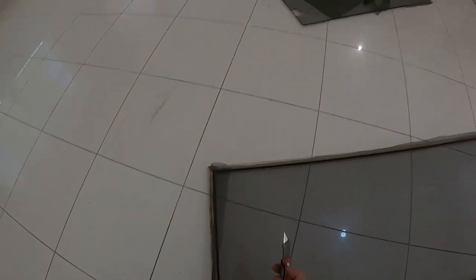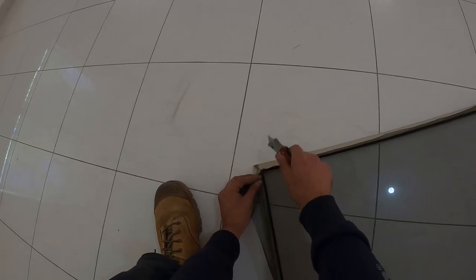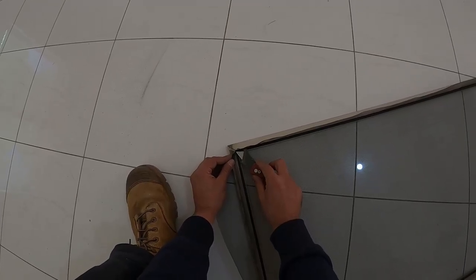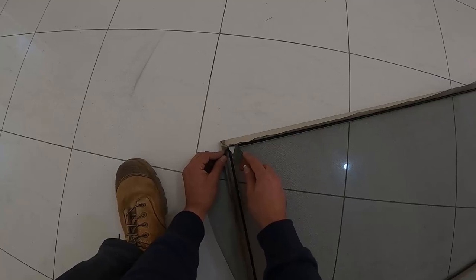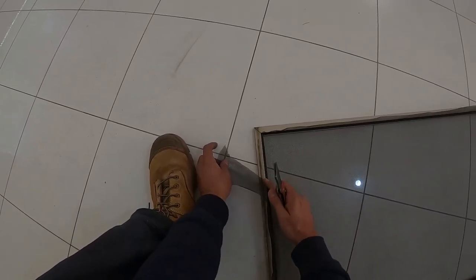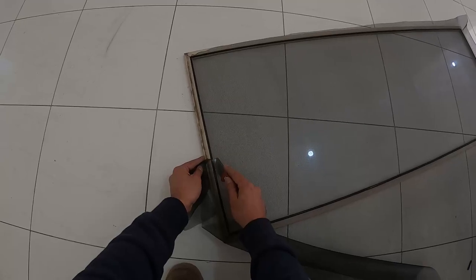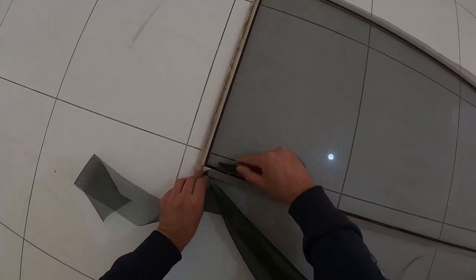Now take your utility knife — start from any corner; I like to split right at the corner as it makes it a bit easier to work with. Run the blade on top of the spline, making sure not to puncture your fly screen — otherwise you're going to have to start all over again. Push that up against the frame and you can see we've got a perfectly clean cut all the way around. Just do that all the way around and work it around the corners.